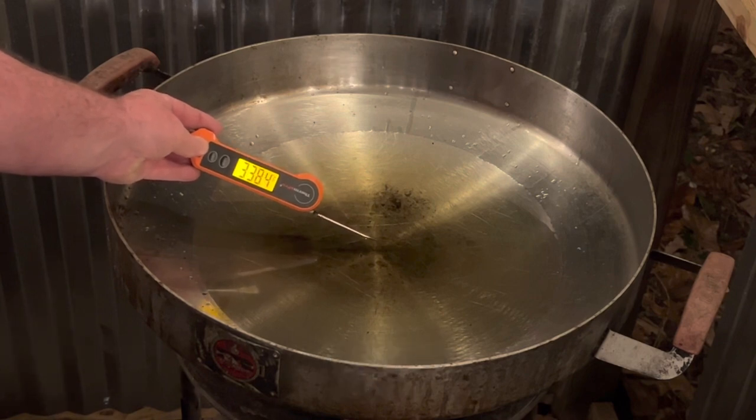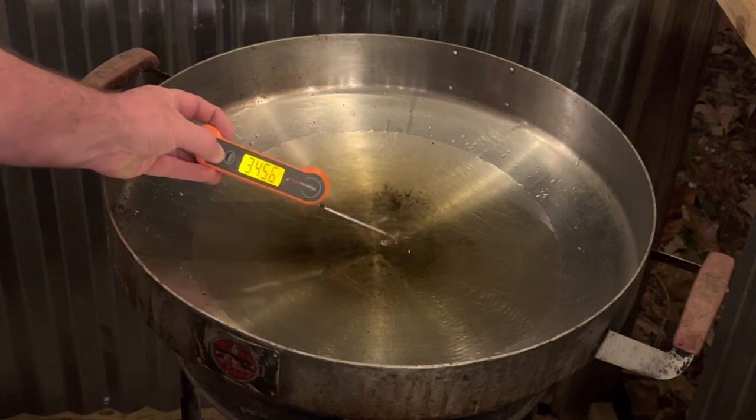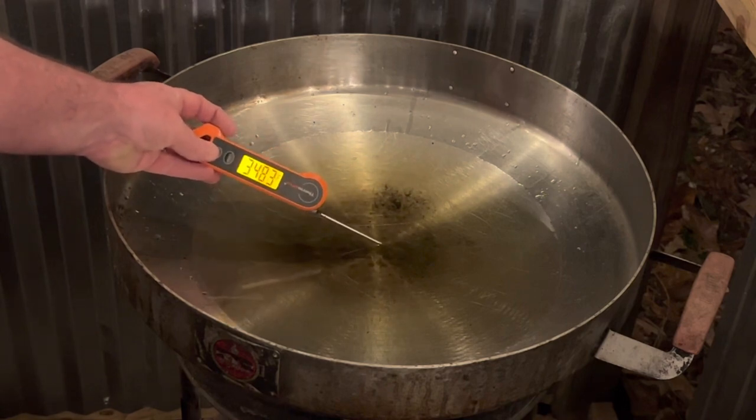One thing you want to make sure is that your temperature is above 350 degrees. As you can see right now we're hitting 345, 340 — there you go, 350 right there.